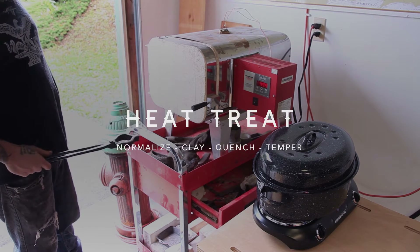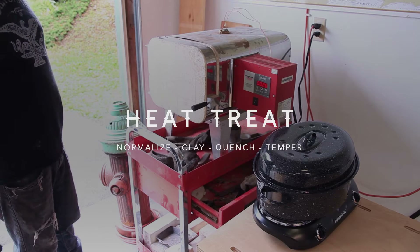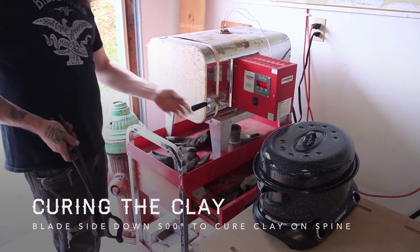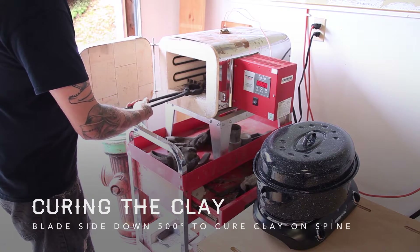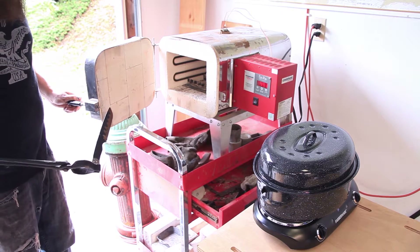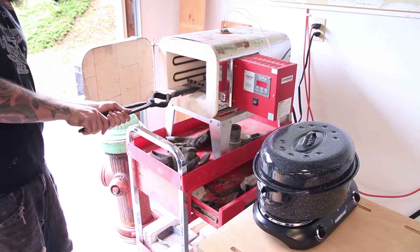We have a knife in the oven, blade down at the moment, because it's only at about 500 degrees — we are curing the clay on the knife. It's been drying for a while, dry enough that we put it in here a couple hours ago. At 500 degrees it will start to temper the steel. It's got that purpley kind of glow starting to go on the tip, so I'm going to put it blade side up so we can start to ramp up the oven.